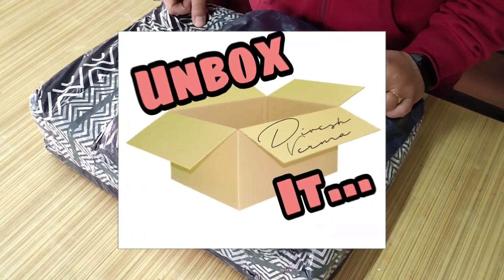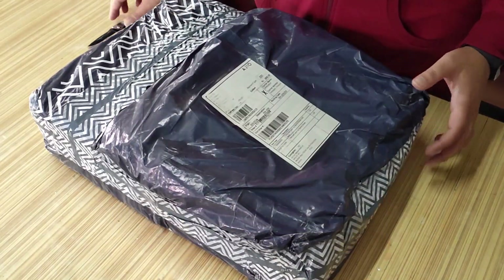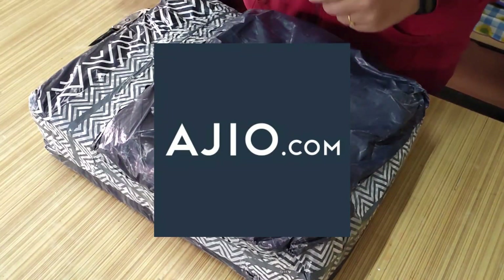Hello friends, welcome back to our channel Unbox It. Let's unbox everything in this world. As you can see in the frame, today we have a big courier from the brand Ajio and from the online shopping app Ajio. Let's see what we have inside. Let's unbox it.